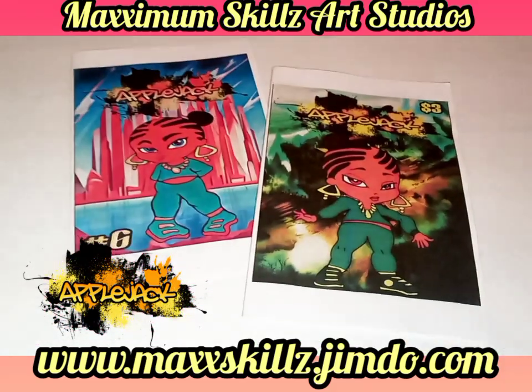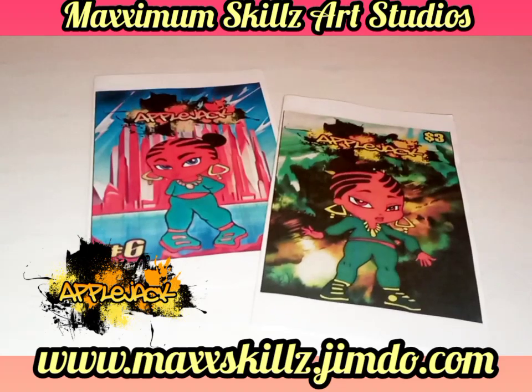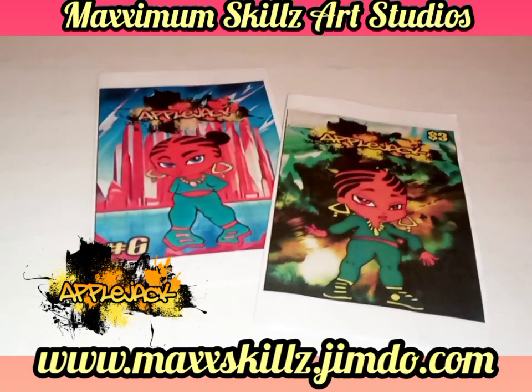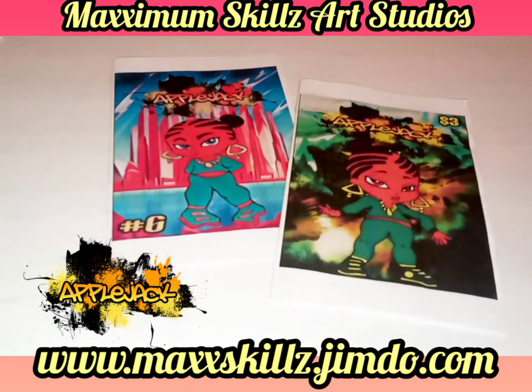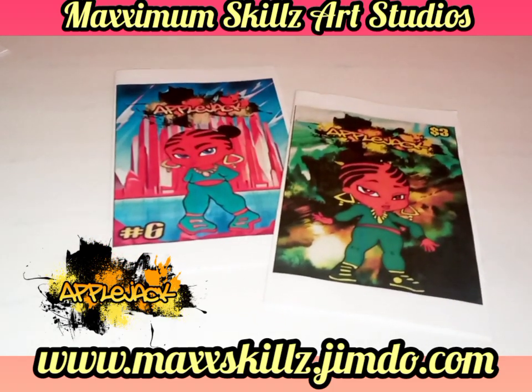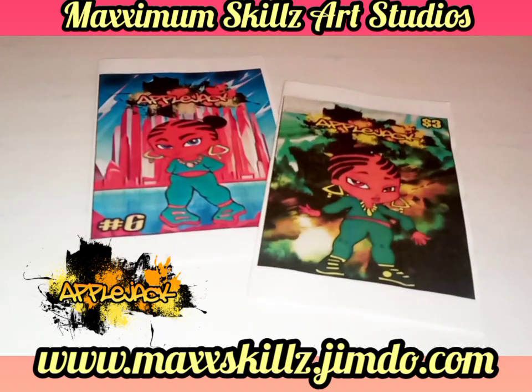I'm very excited to reveal this new type of creation, and I'm very ecstatic about what God is going to do through this Pocket Manga. Now almost all of my titles are printed in the regular format, but for the kids I'm definitely going to print it in a smaller format so the kids can have it.